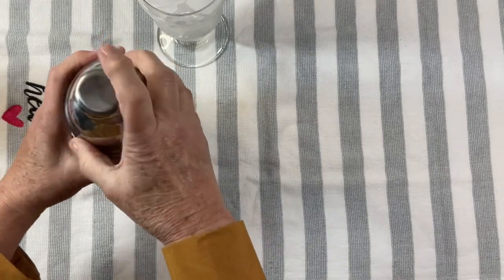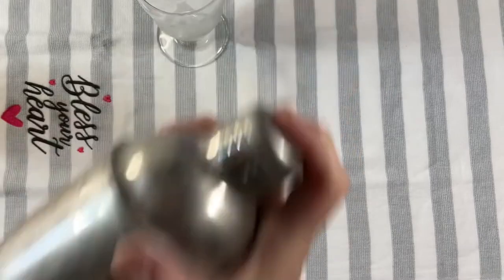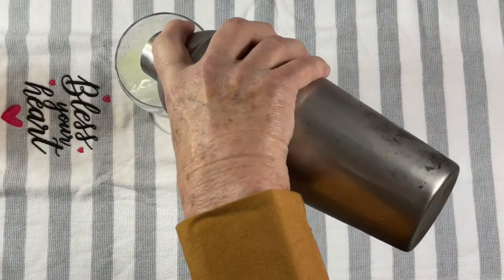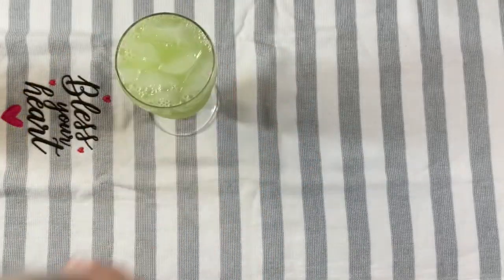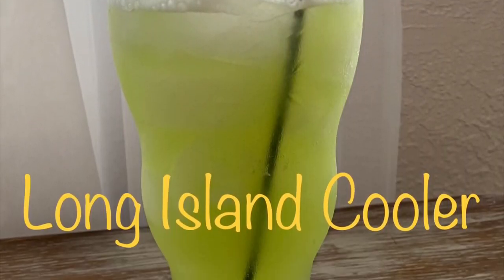After everything is in your shaker, shake it well until it's well mixed, then pour it over ice in a cocktail glass. The only thing left now is to enjoy our Long Island Cooler.